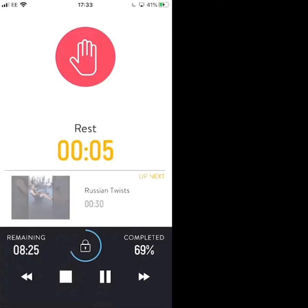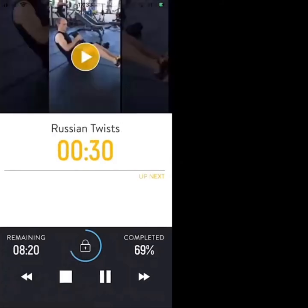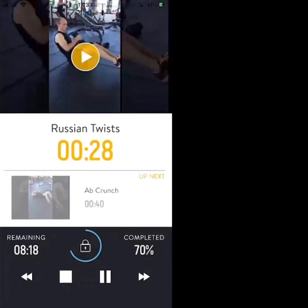Let's get ready in 4, 3, 2, 1 — Russian twists. Balancing on your glutes, dipping side to side. Slightly faster than your last round, still under control.